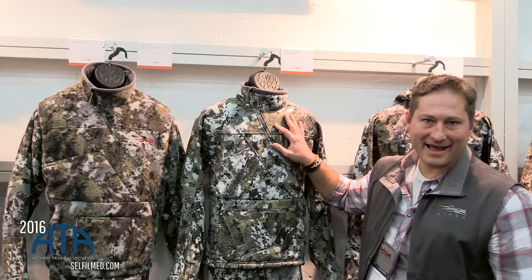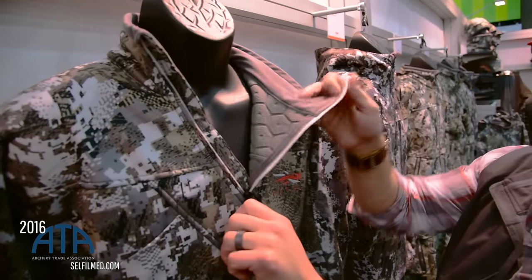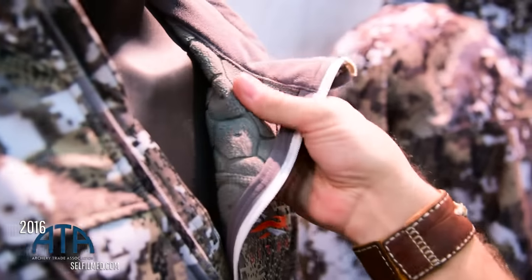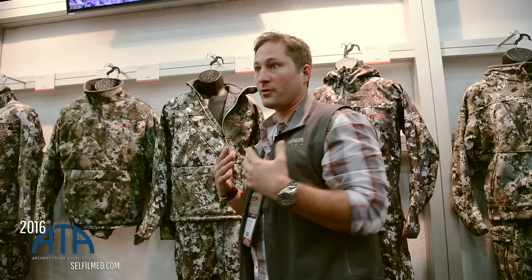This is the extension of our Fanatic Light series. If you guys remember the Fanatic Light, it's kind of that 90% series for the Whitetail guy. We designed it so that we had areas of air permeability, so when you're walking in that stand it kind of helps keep you cool. But when you sit down and go sedentary, it helps keep that loft there to keep you warm.